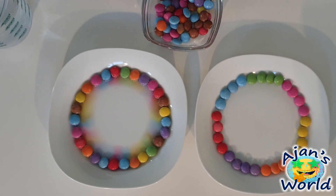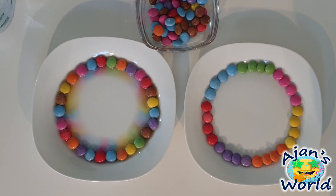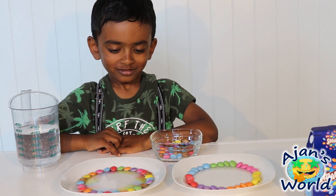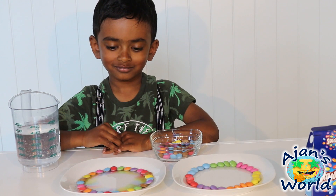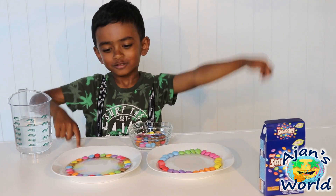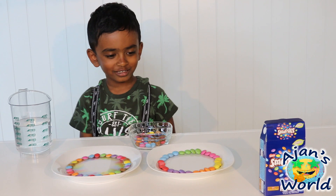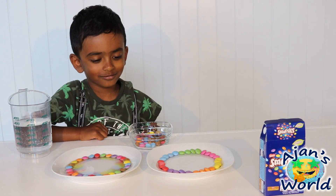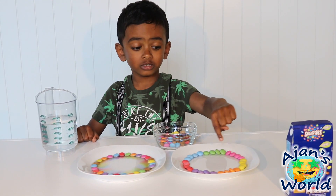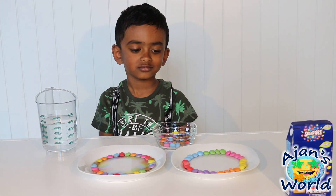Do you guys see the colors? They are very bright though. It's going a little bit slowly. But still, it looks so good. Look at the colors — those are the most bright colors that I've seen. We don't need to put brown in here. No.